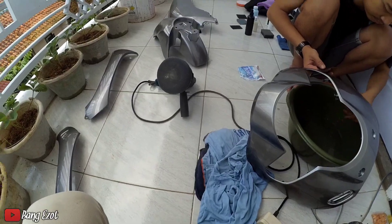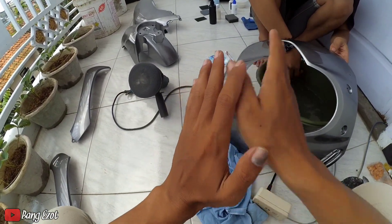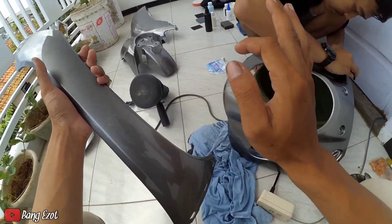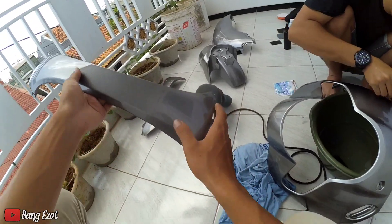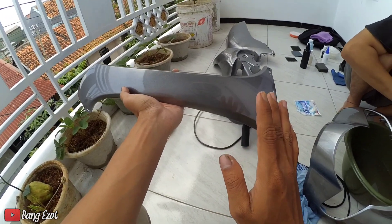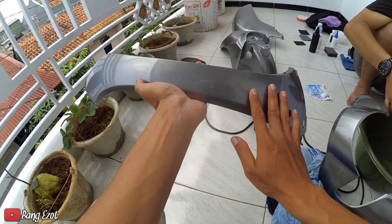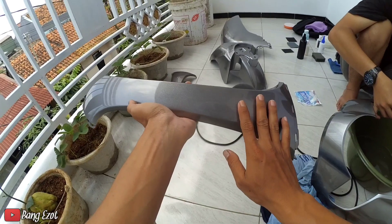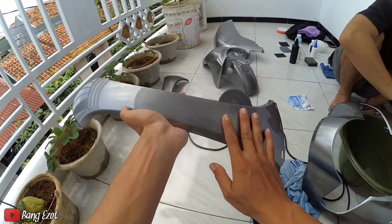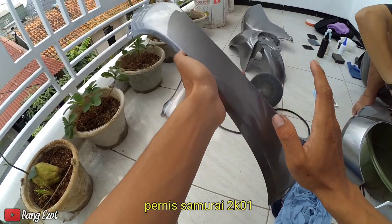Oke guys, selamat datang di channel Youtube-nya Bang Ejot. Di video kali ini gue mau poles body ya. Poles bodynya dibantu sama Akang Kitom ini. Buat kalian yang mau tanya-tanya nanti bisa follow IG-nya, nanti gue taruh di deskripsi video. Lanjut, kita disini habis ngecat. Tapi ngecat-nya disini gue menggunakan Virok ya, karena minim budget juga. Virok-nya untuk bagian epoxy gue menggunakan Sapporo, dan untuk bagian warna utama gue menggunakan Detone, itu Detone-nya Gray Made. Nanti kodenya gue cantumkan. Dan untuk bagian varnish-nya gue menggunakan Samurai 2K yang harganya itu 100 ribuan kalau gak salah.